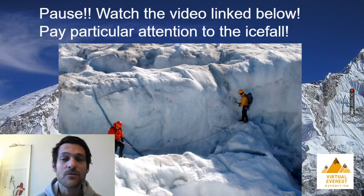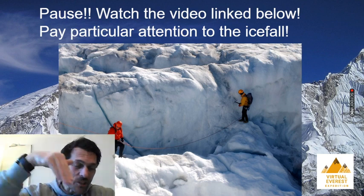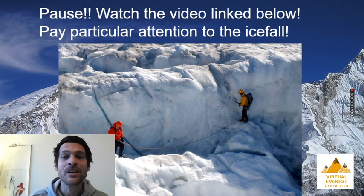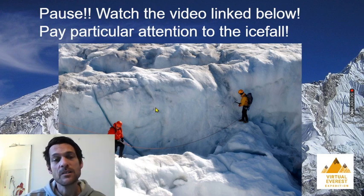The icefall is basically a sort of jumbled piece of ground where you've got huge blocks - some of them are blocks of ice the size of houses - and big deep crevasses, which are holes in the side of the mountain that kind of disappear down into blackness. So it's not for the faint hearted, but it's an incredible piece of landscape. Do pay particular attention to that in the video, and also look out for the Hillary Step, which is another famous piece of Everest landscape named after one of the two people to first successfully climb the mountain. It is the last real obstacle in the way of getting to the top once you reach that summit ridge. So pause this video now, watch the video that's linked below, and then come back.